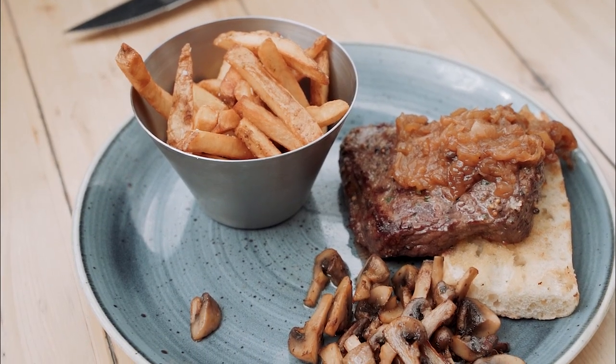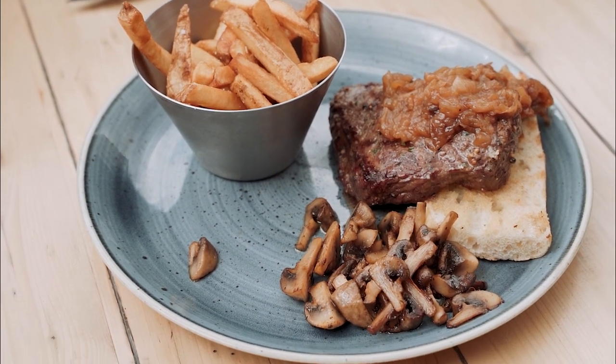Right here we have our steak sandwich. As Greg mentioned, it's our seven-ounce denuded top sirloin steak. We have awesome caramelized onions and mushrooms, with a side of house fries. It's on a beautiful piece of garlic toast and served like this every day of the week. It's also on special for lunch, so if you're looking for a quick lunch bite, come on down for our steak sandwich — it's on special every day.